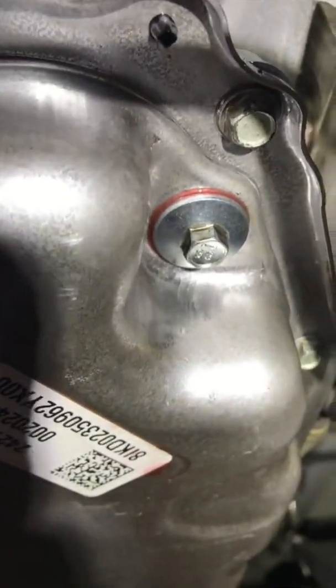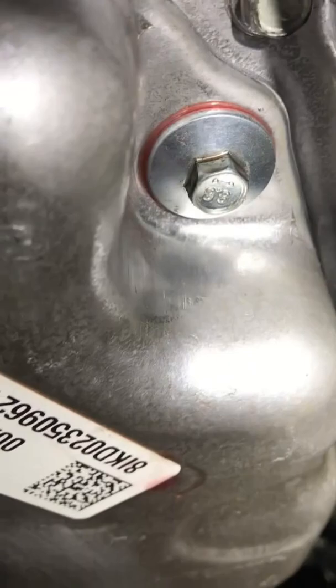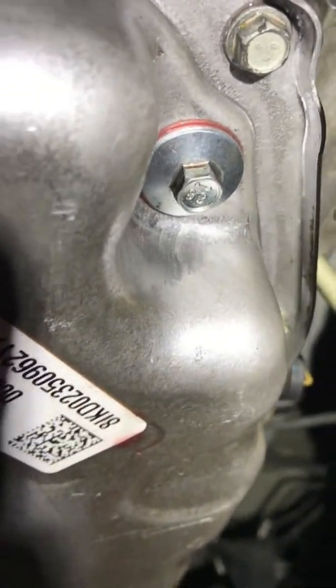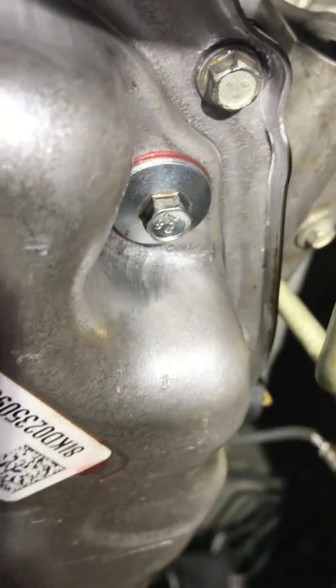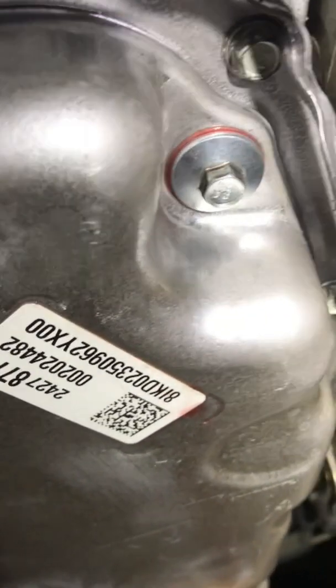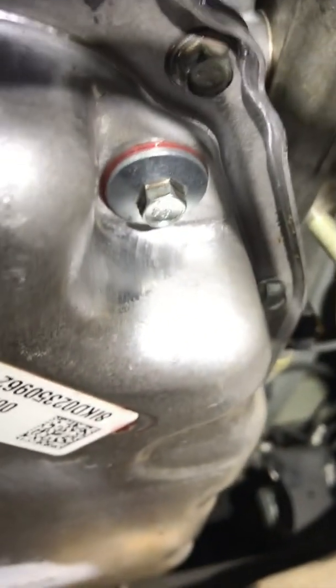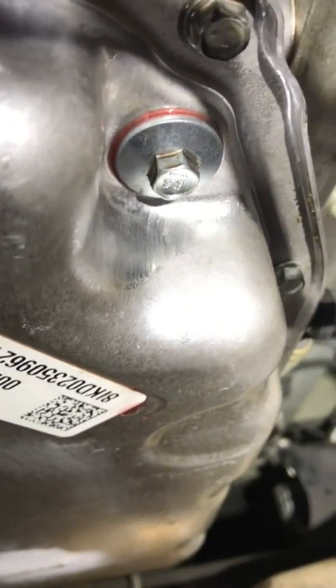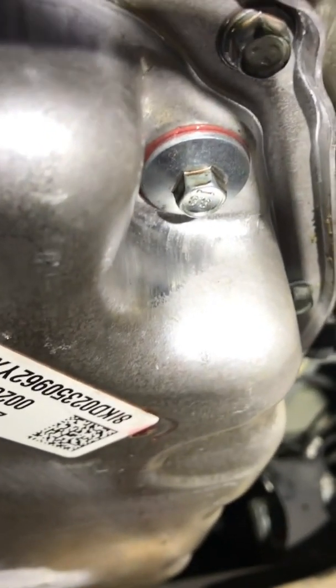I'm going to fill it up with the vehicle off until fluid comes out, then put the plug back in, start the vehicle, go through all of the gears, and shut the vehicle off. Put it back up in the air, take this plug out — see if any fluid comes out. If not, fill it until fluid comes out. Then start the vehicle, move it through all the gears, let it get up to operating temperature, and pull this plug while the engine is running. The fluid should come to a steady trickle when the fluid level is correct. Then put the plug back in and you're done.